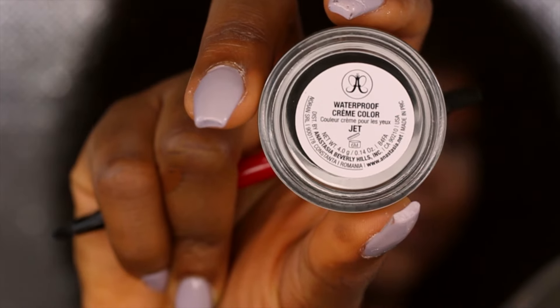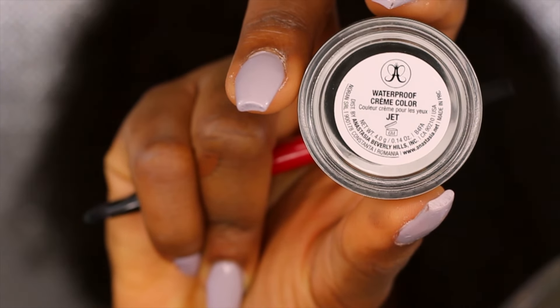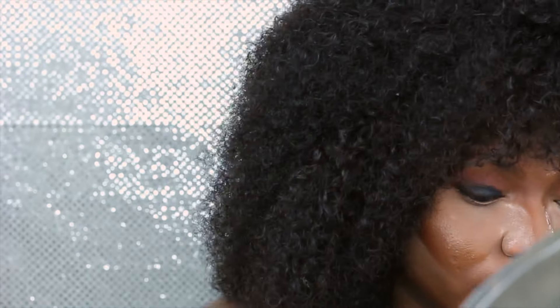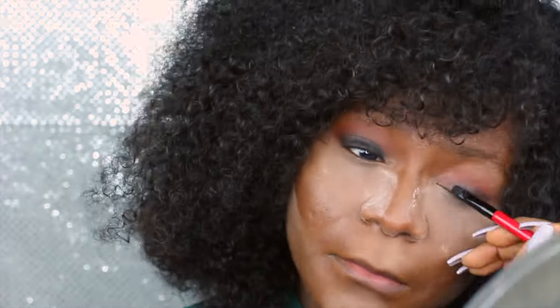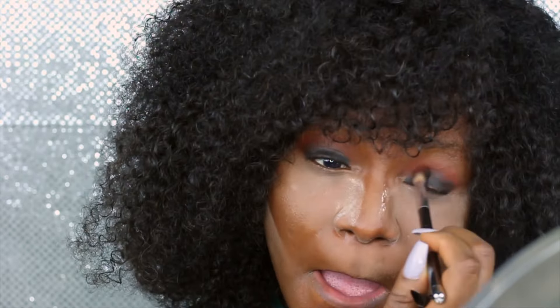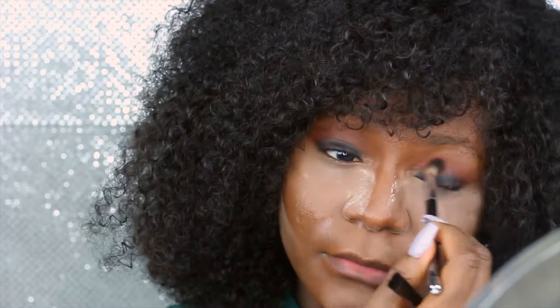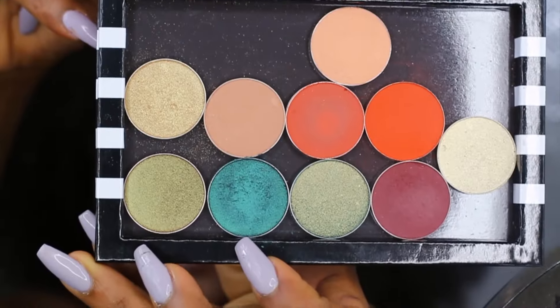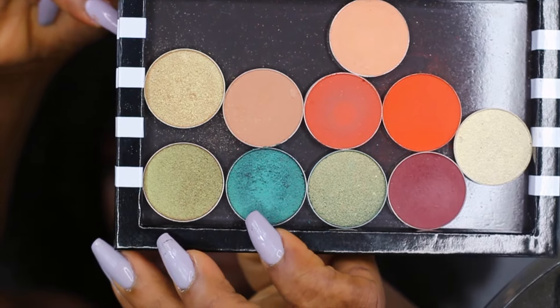For my base, before I put on my eyeshadow, I'm going to put on a color base. I put this on and blend immediately because this will gel and it dries as quickly as possible — if you don't blend right away it's going to be hard to blend. So when you put this on, you do want to take your time. Then for my lid color I'm using a Makeup Geek duochrome eyeshadow — the name will be in the description box. Actually, the shadow is called Secret Garden by Makeup Geek.